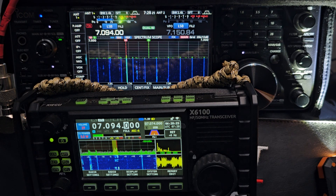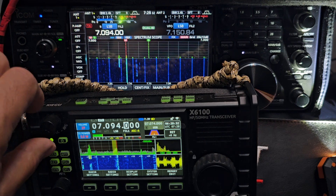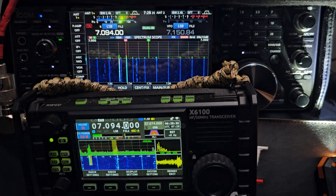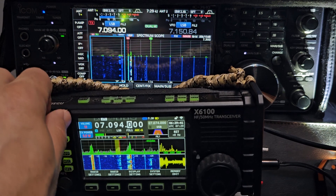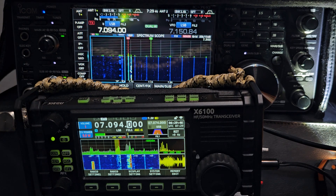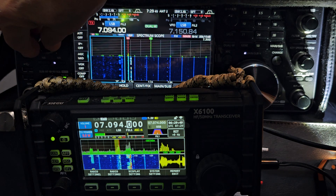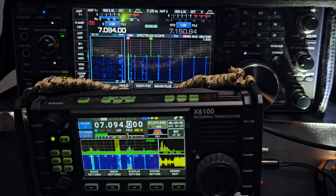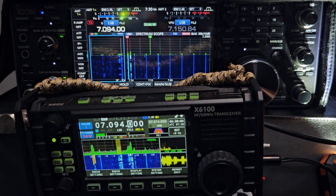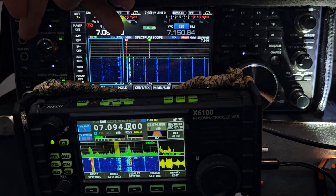M0FXB here, just a quick one with the ICOM 7610 in the background and the X6100 just beneath. You were listening to the X6100 — it hasn't got an external speaker at the moment. I'll plug one in. That sounds a lot better. We're running two long wires here, 66 foot with a 49-to-1 balun. Let's turn up the 7610 now.